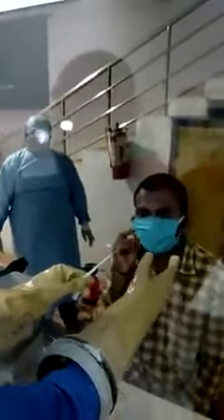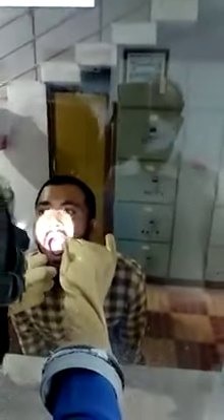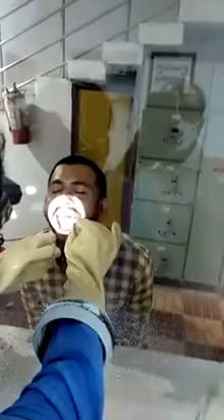The doctor is inserting his hands through the glass plate and has taken the swab, removing it — taking it out. That is the swab with which the sample is taken from the throat. This is the moment when the patient is prone to cough, and that's when the glass pane helps in protecting the doctor.